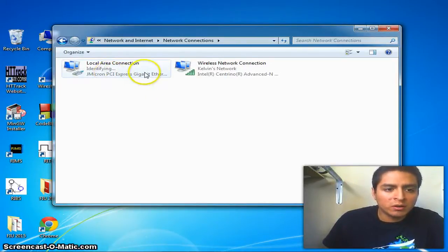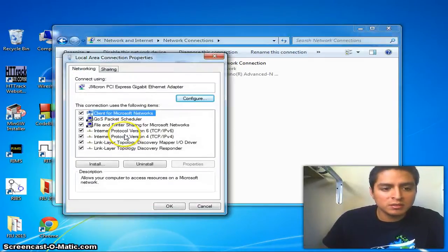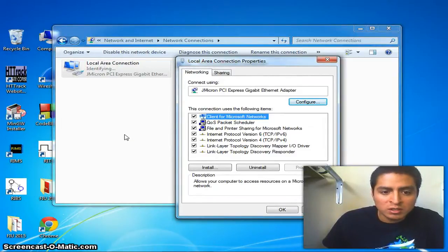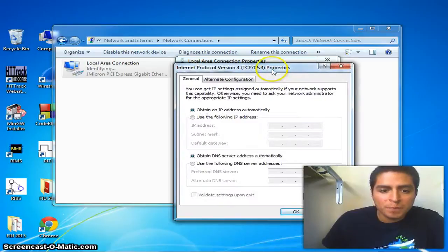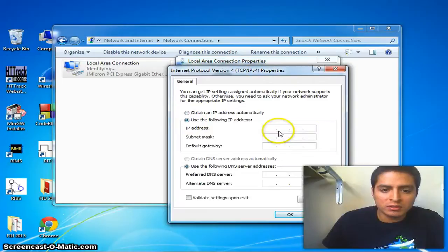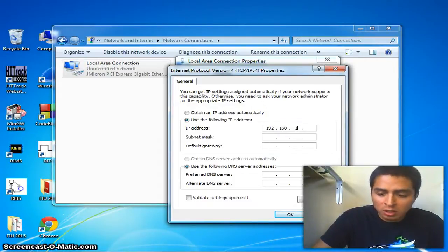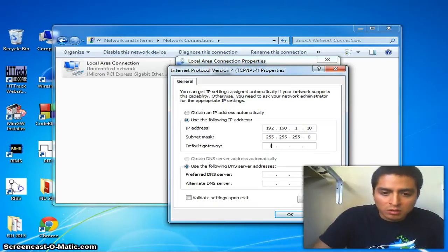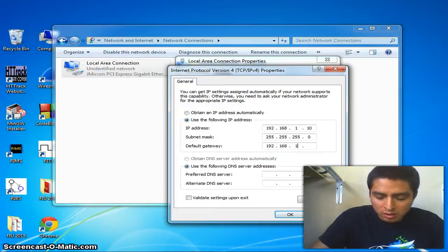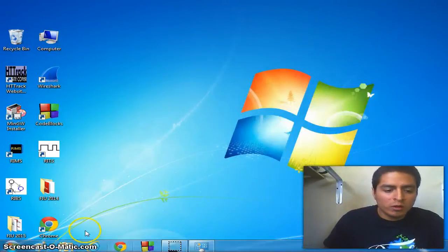Here we can see that our Local Area Connection is identifying our antenna. We're going to select it, click on Properties, and look for Internet Protocol Version 4. We select it, go to Properties, click 'Use the following IP address,' and type 192.168.1.10. We leave the subnet mask as it is, and set the default gateway to 192.168.11.1. Then click OK and close.